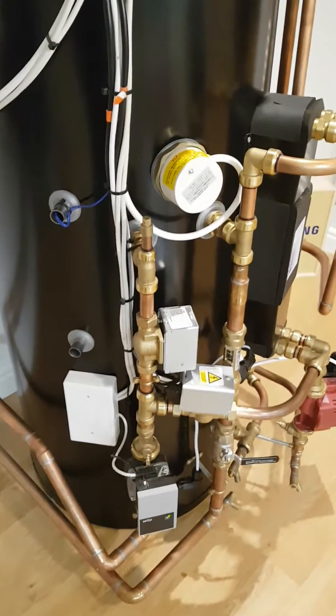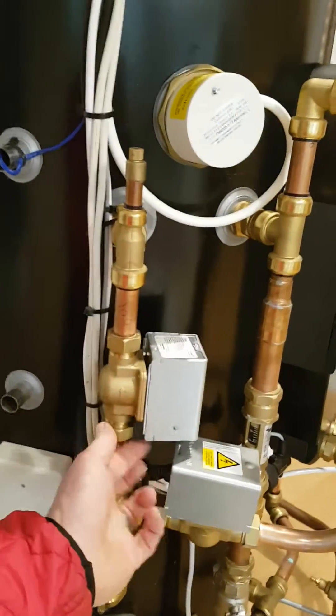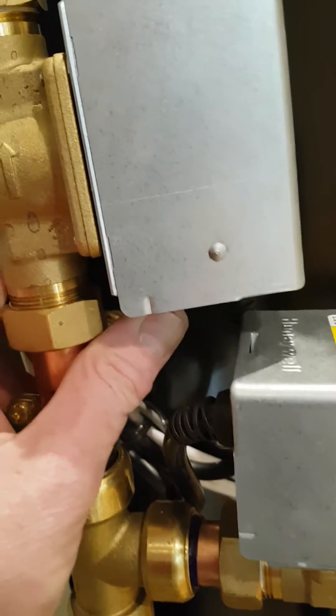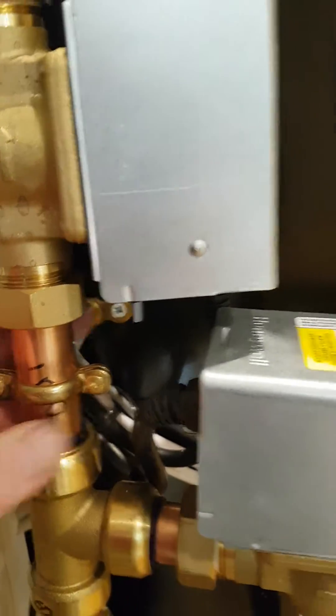Now we're going to check our two valves. This valve connects directly into the cylinder. If you look underneath this little tag and push it, it's very stiff — you can see it reversing back. This means that this valve is closed.